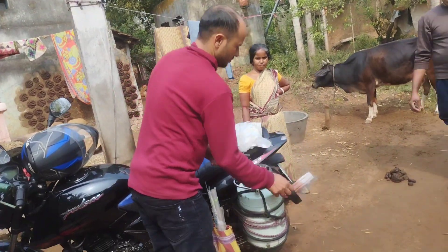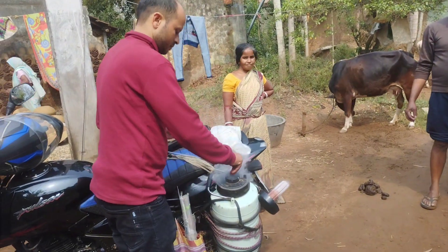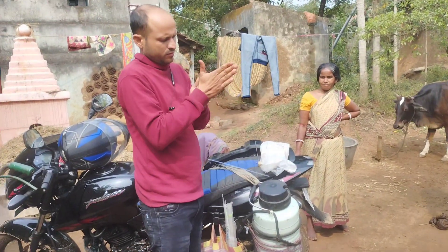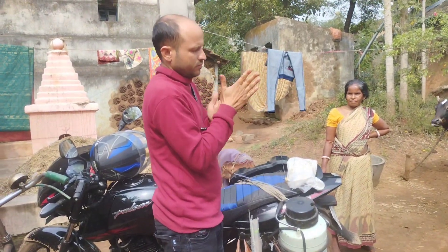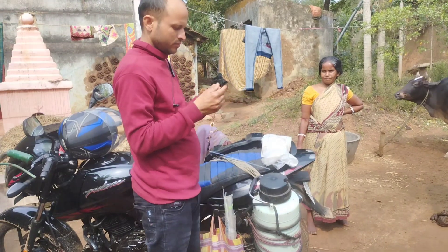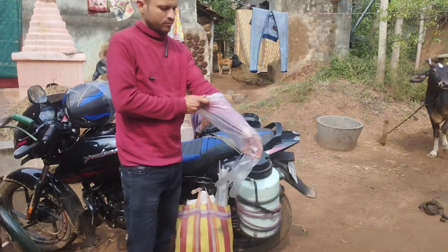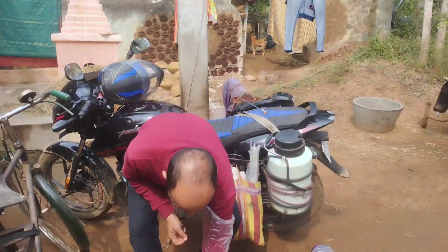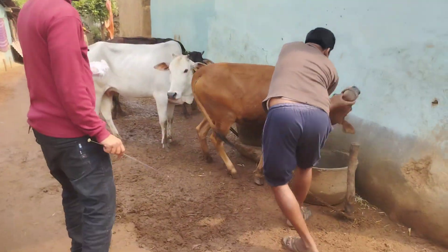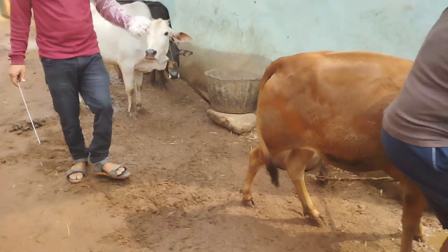Hello viewers, I am veterinary doctor Mothi Mondal. In this video I will tell you when and how to do AI in a cow. First, rub the straw to melt it. You should do the AI in a cow after 14 hours of the heat, then hold the uterus by direct arm.